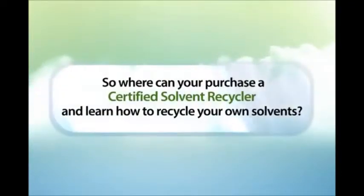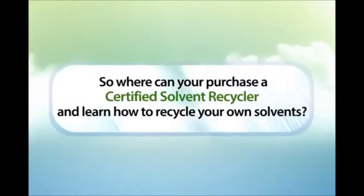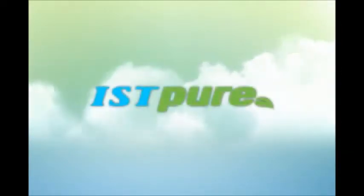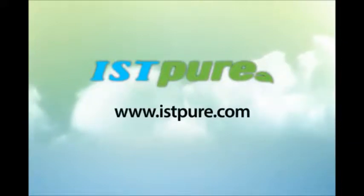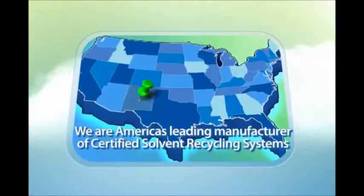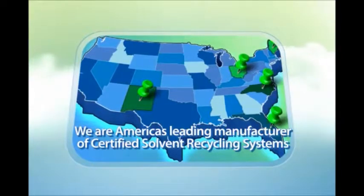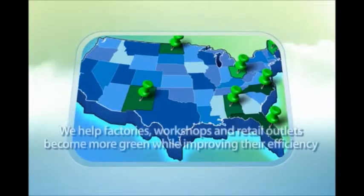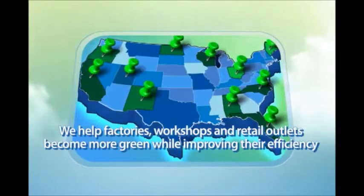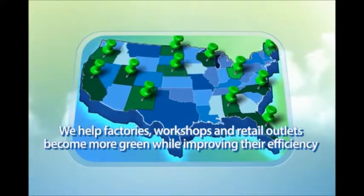So where can you purchase a certified solvent recycler and learn how to recycle your own solvents? Call IST Pure at www.istpure.com. IST Pure is America's leading manufacturer of certified solvent recycling systems. Every day we help factories and workshops in protecting the environment while improving their manufacturing efficiency.